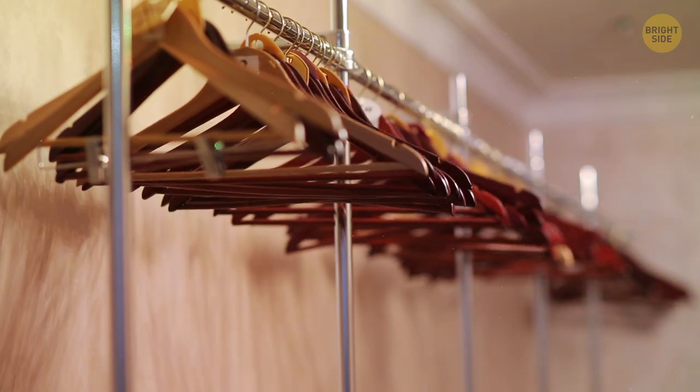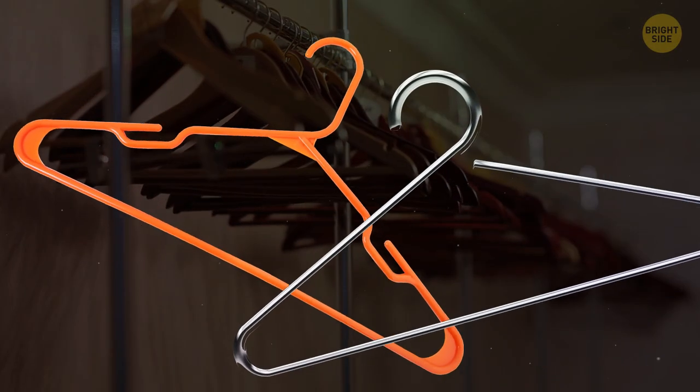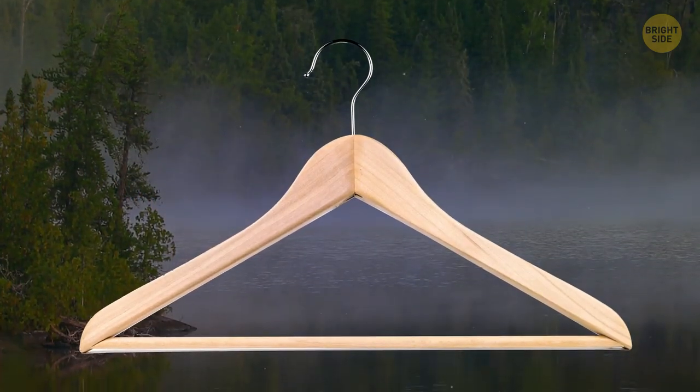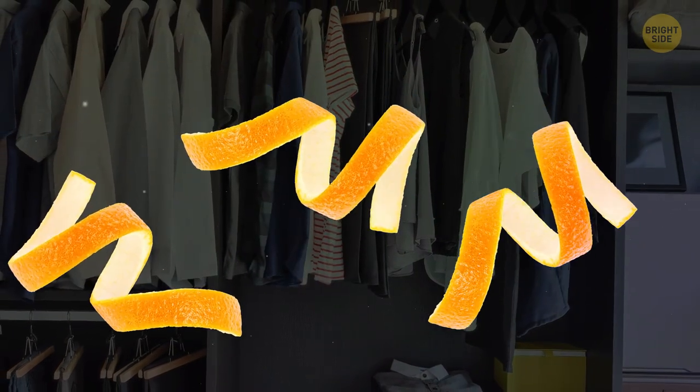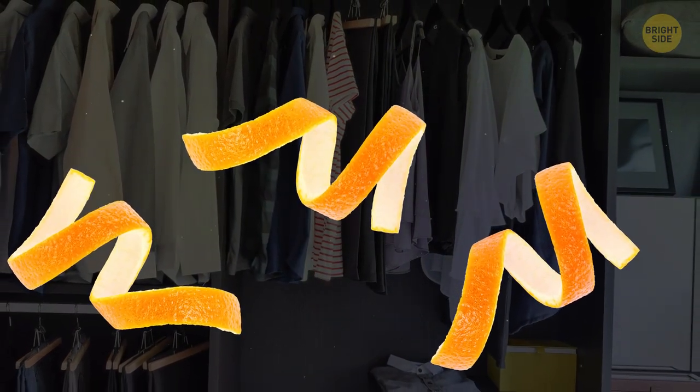Wooden hangers may be bulky, but you should still opt for them over plastic or metal. Hangers made from cedar keep moths away — the oils in the wood are a natural insect repellent. You can also add some dry orange peels to your closet to keep the bugs away.